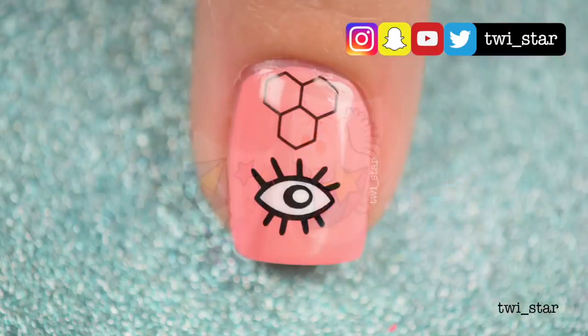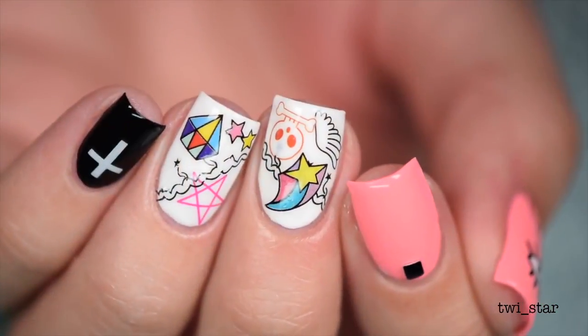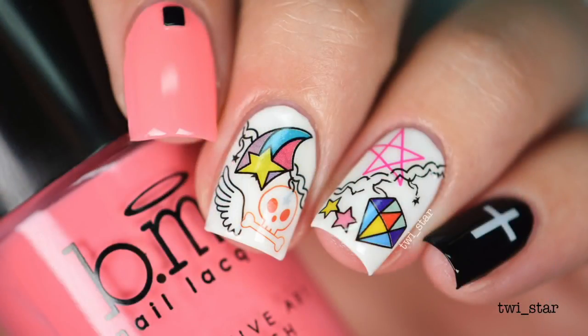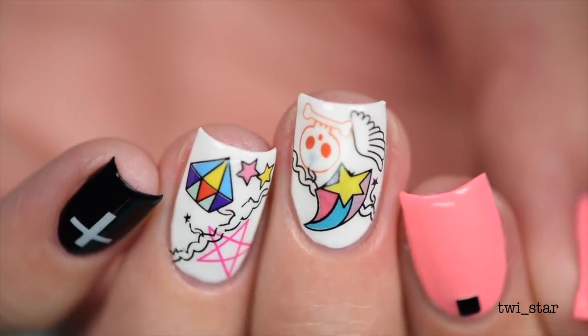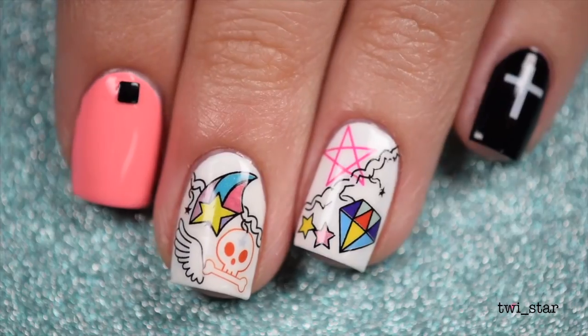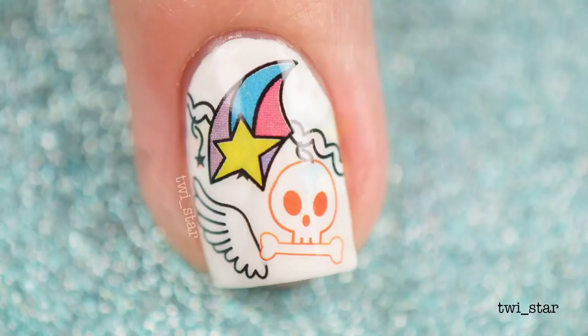After I finished this, I thought these kind of look like tattoos and kind of look biker-inspired because of the skull and the cross. There's literally nothing badass about these unless bikers wear pink and stars and diamonds and wings. My boyfriend actually rides a motorcycle and there's nothing badass about him — he's actually kind of a nerd, but I love nerds.